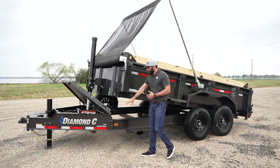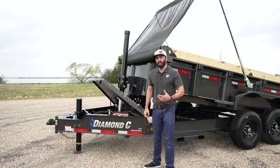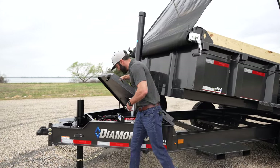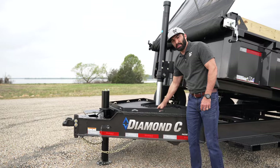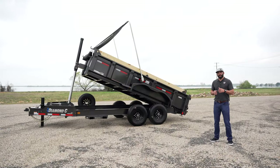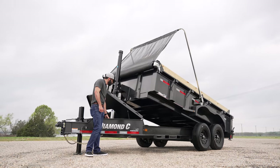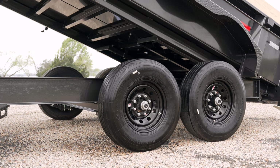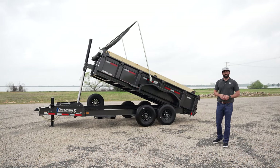A few other things to note about this LPT: it has our new 3D badging, which looks really slick with an updated automotive look. It has the HD V-tongue lid with storage inside and extended deck space on top — those are standard features. Capping off the features is the beastly three-stage telescopic cylinder and 14-ply all-steel radial tires. Jump on diamondc.com to learn more and get entered. Best of luck to you!